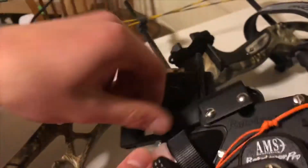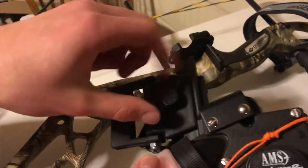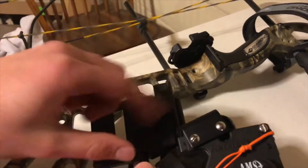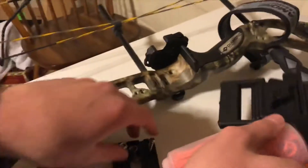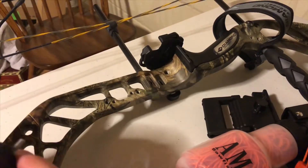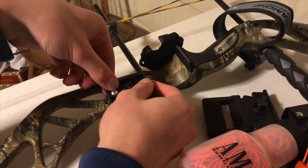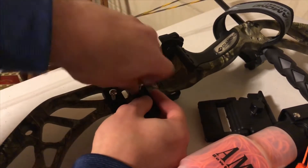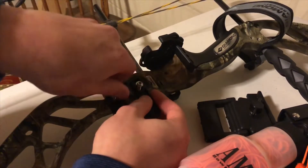All right, so we're going to start by unscrewing. This is just for AMS — everything has a different way of going in. There's two parts: the part that goes into the bow, and then the part that screws into that. So we can start screwing those in a little bit.